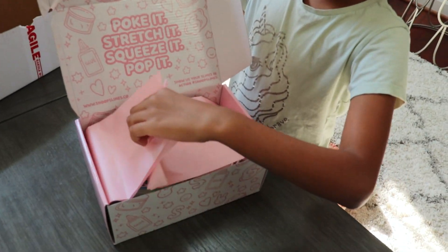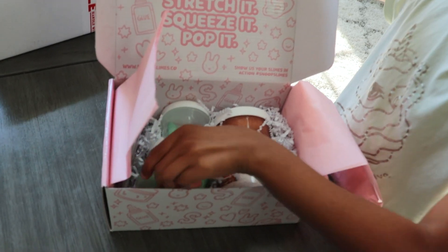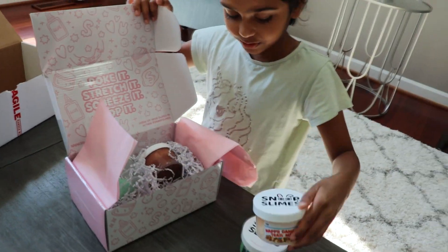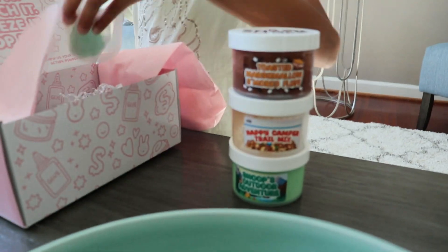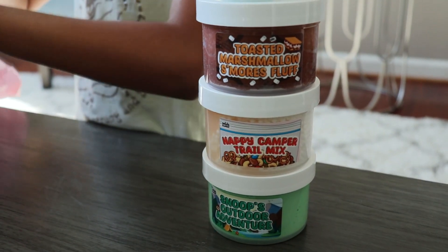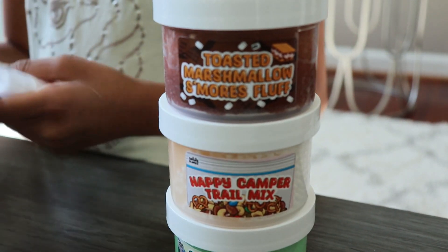Oh my goodness! I didn't know what was in here and I found slime — this one here, and I think these are the decorations to add to the slime.